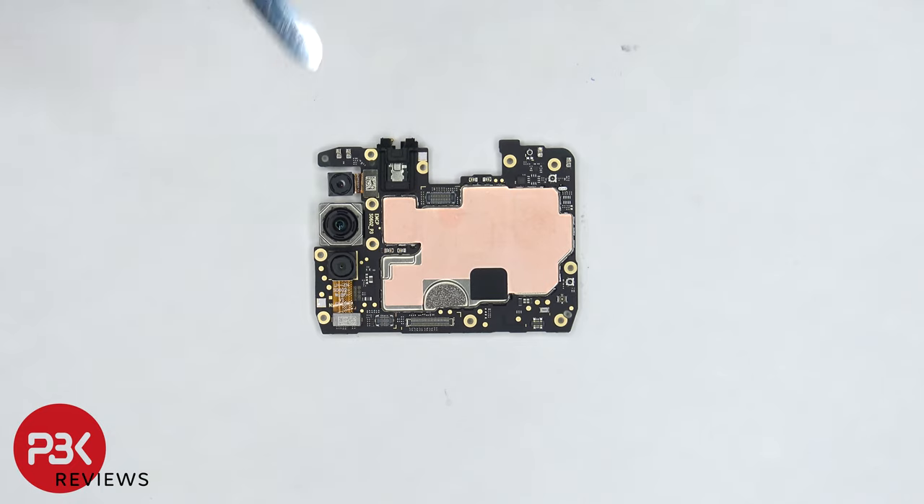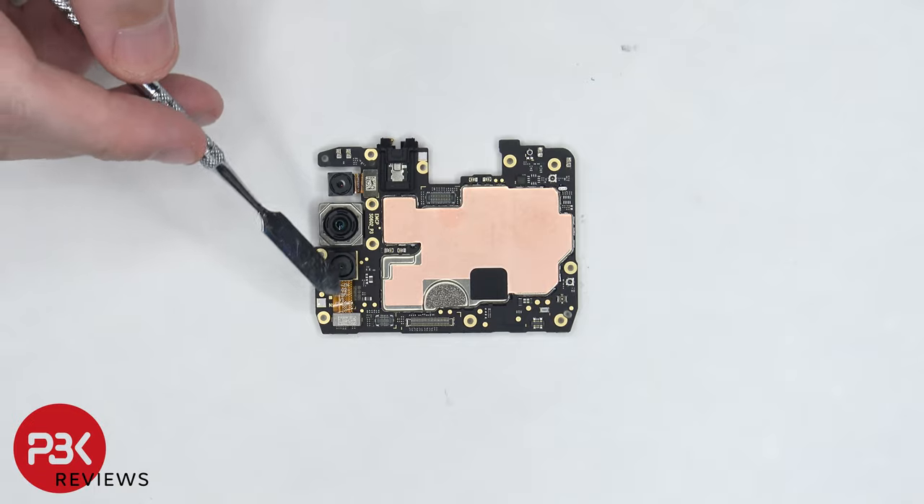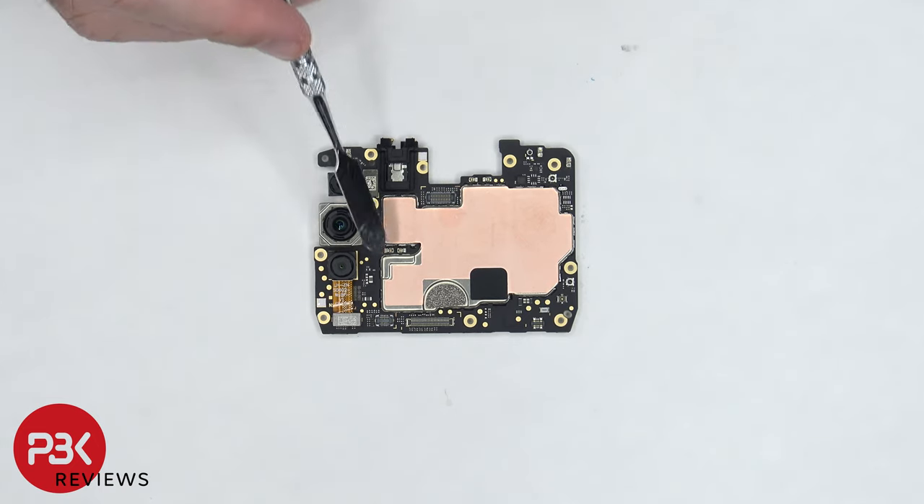On the main board, the depth camera is located on top, followed by the 48 megapixel main camera, and below that is the macro vision camera. The camera connectors can be disconnected by just popping them off. The headphone jack is located on top and there's a rubber gasket around it, and there's a liquid damage indicator which is that white sticker next to it.